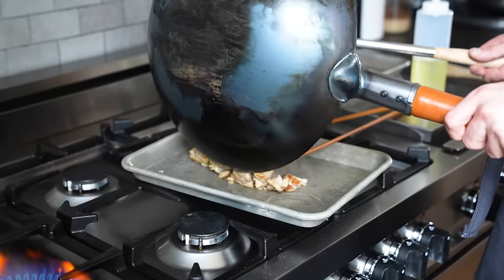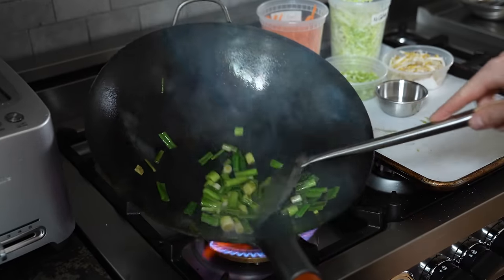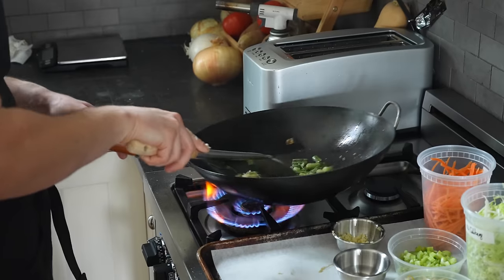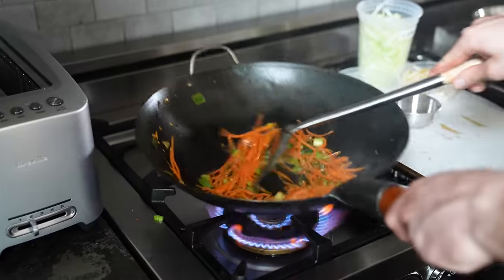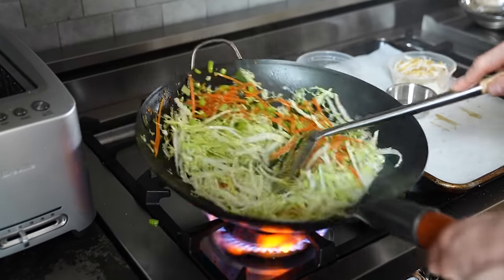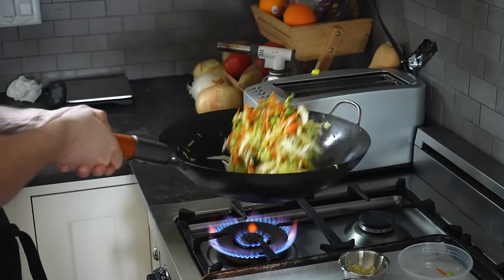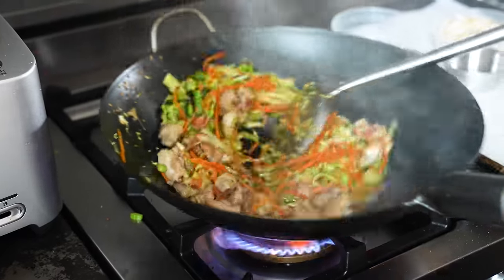Remove the meat from the wok and add your green onions. Stir fry for about 30 seconds, or until the greens are wilted and starting to char nicely. Then add three quarters of your finely chopped garlic and stir fry until it turns a toasted golden brown. Add your celery and carrots, stir fry for two minutes or until softened, followed by your cabbage. Crank the heat to high and stir fry hard for two minutes or until the cabbage is wilted with a little bit of char. Turn the heat to medium-high, add your chicken back, and stir fry until the chicken is hot again, about 30 seconds.